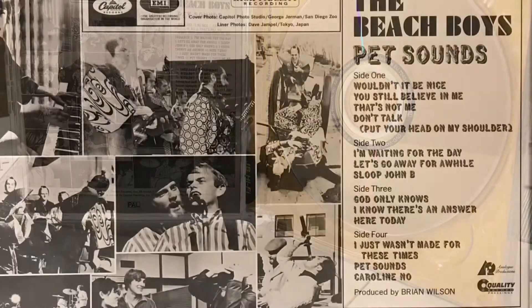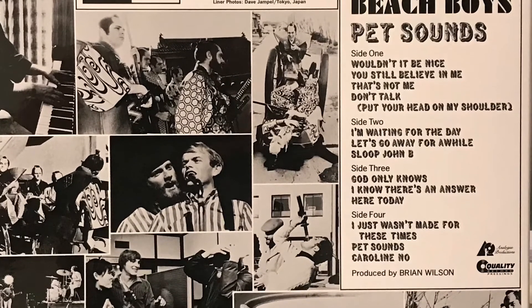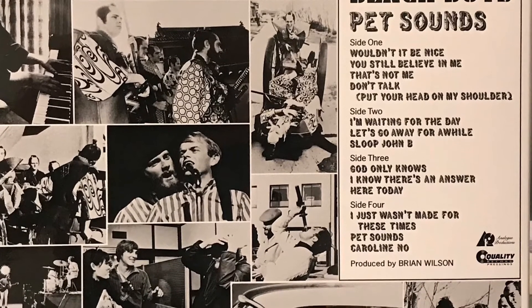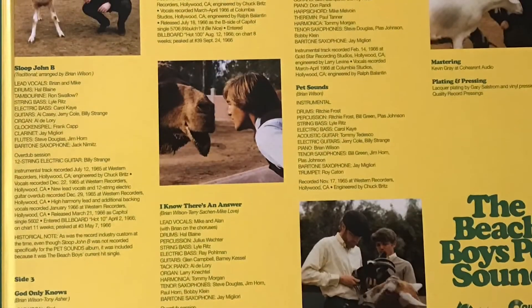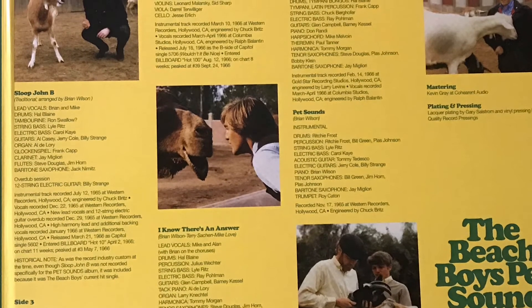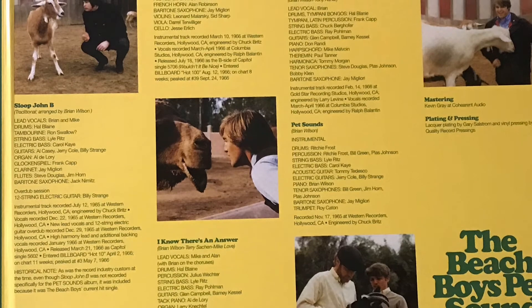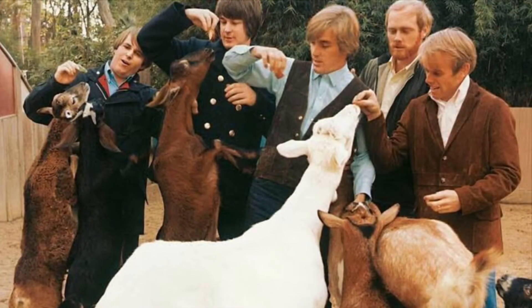Analog Productions has taken a lot of care with this album, and it comes up nicely. For a mono mix, it doesn't sound flat or lifeless — it still has a presence about it, some depth, and a bit of a soundstage. If you're a fan of this album and the Beach Boys and want to hear it as intended, this is probably the closest you're going to get.